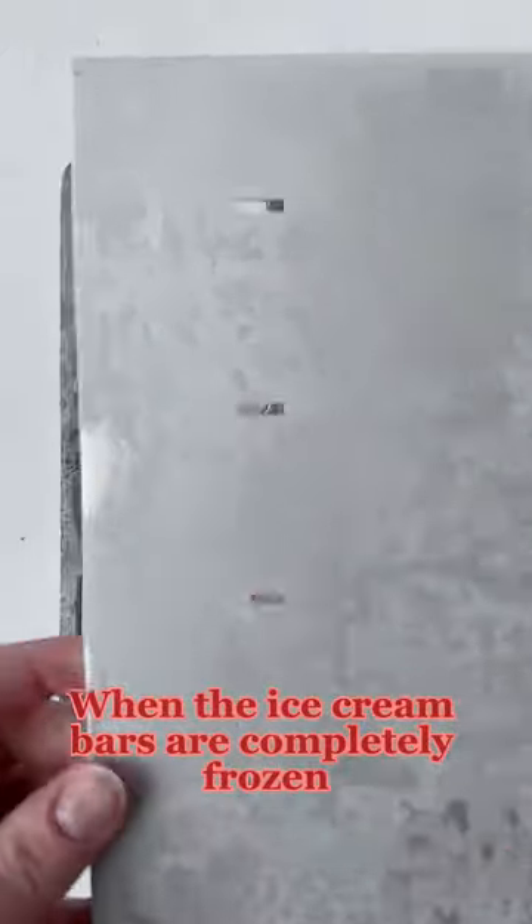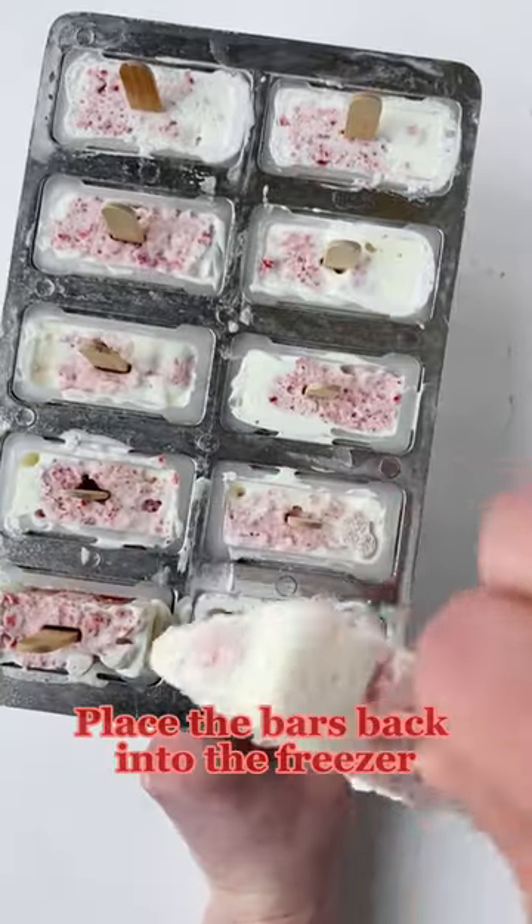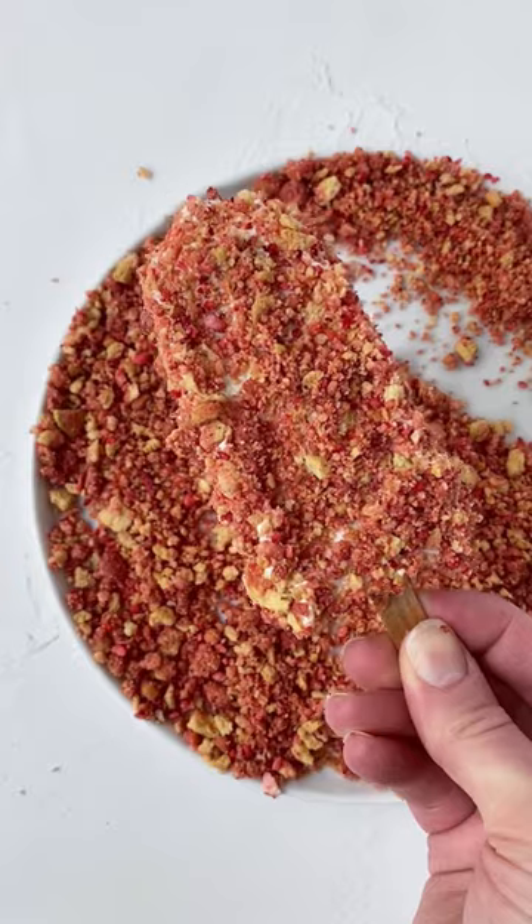When the ice cream bars are completely frozen, remove the mold and coat each side until covered. Place the bars back into the freezer until ready to serve. Enjoy!